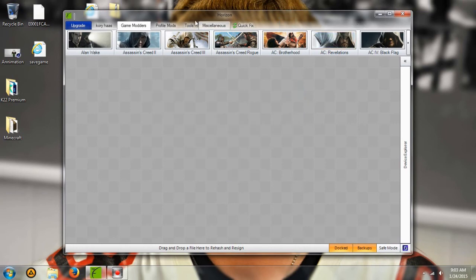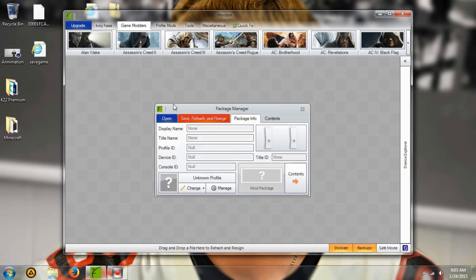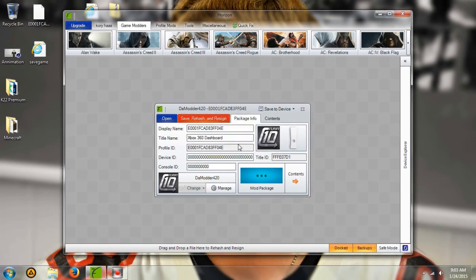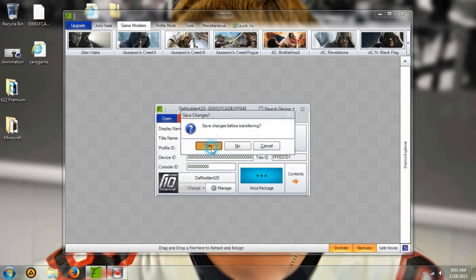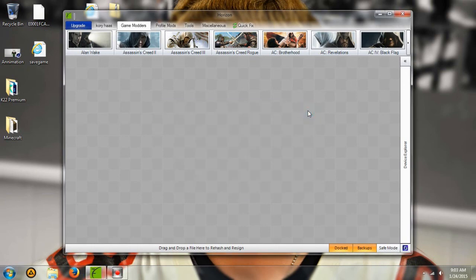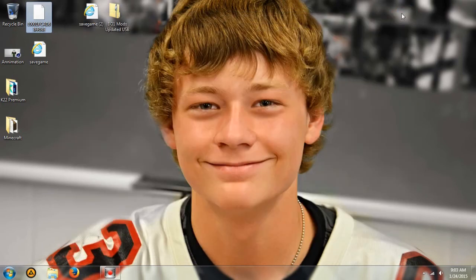After you've done that, all you're going to want to do is drag the profile, which is the long E-O-O-O file. Go ahead and save rehash and resign that, then save that to the flash drive. If it asks you to overwrite, go ahead and hit yes. And that's it for this tutorial, you guys.